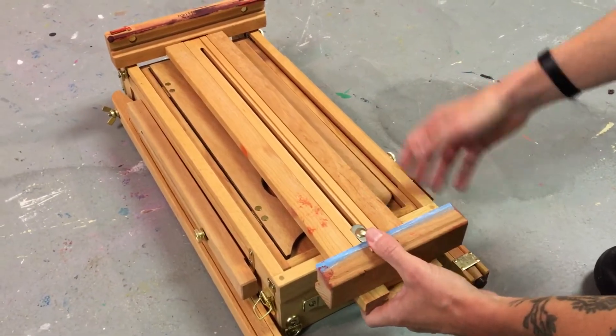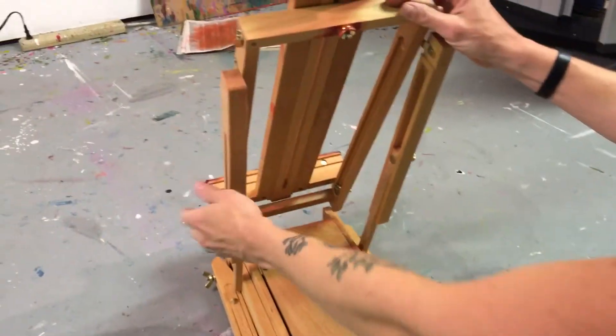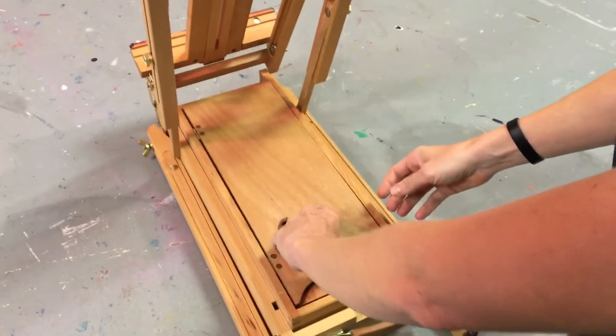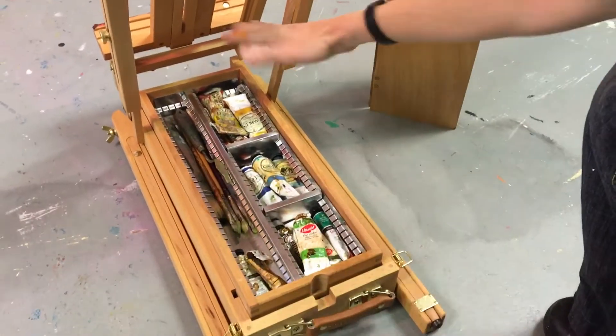So basically when you get to where you're going, you extend the legs out, and then you open this up. It has the palette inside it, and everything fits inside.